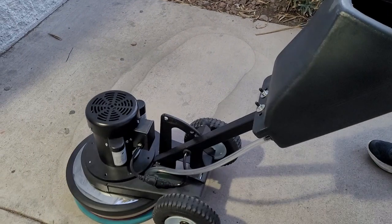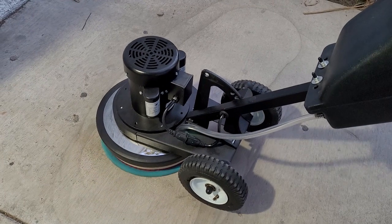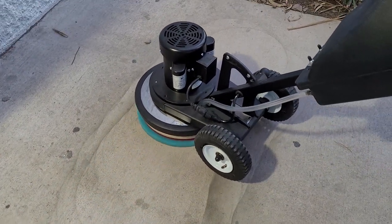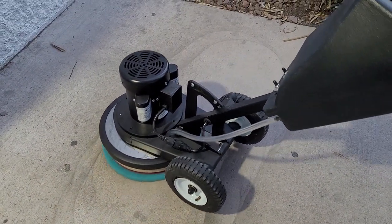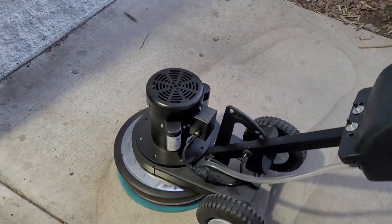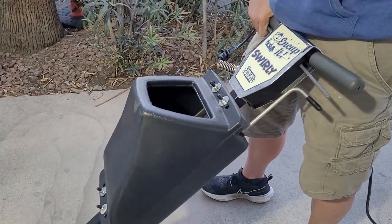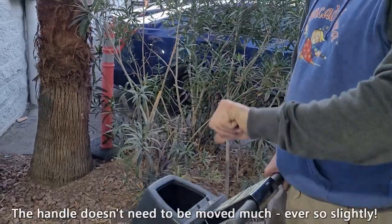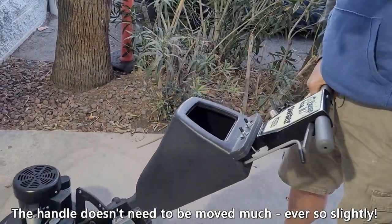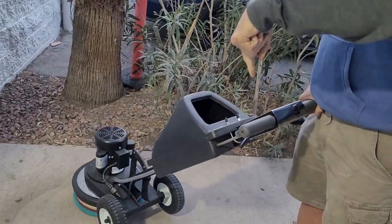He can control the speed — slower by easing it, faster by moving the handle up quickly or dropping it. We do recommend going at a slower pace as a rule of thumb, especially when you're cleaning. He's going one-handed now, moving up to the right and down to the left.